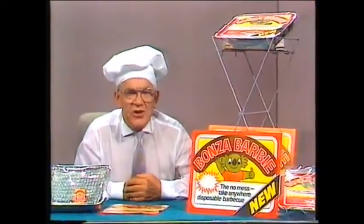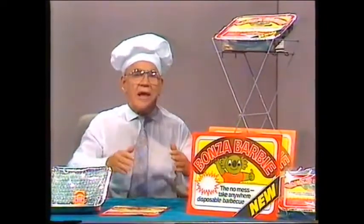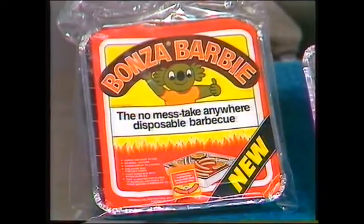You're just about to turn over the T-bones at a perfect Sunday afternoon barbecue and the gas runs out. You reach for your bonza barbie, that's what you do. And what do you do when the kids are starving and all the barbecues at the park have lines of people waiting? You reach for your bonza barbie, that's what you do.